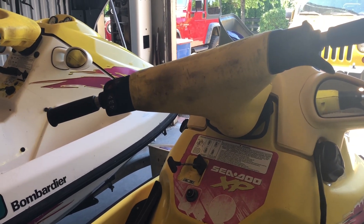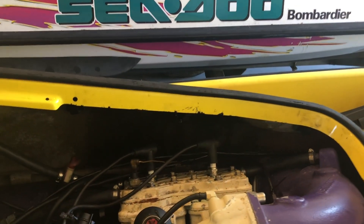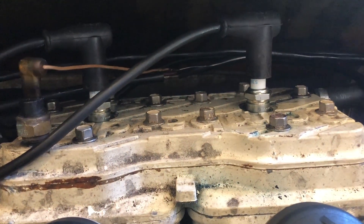Alright guys, this is going to be a short installment into our build series on these two Sea-Doos here, both 96's. If you haven't seen the other videos, go check them out. What we're going to be doing today is compression testing this 1996 Sea-Doo XP.